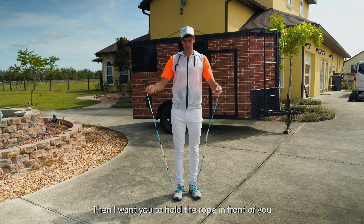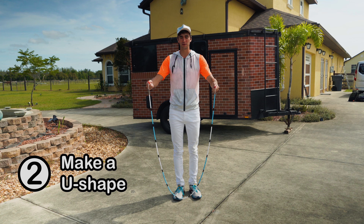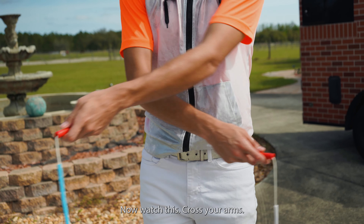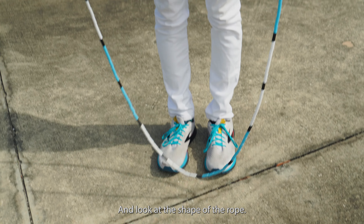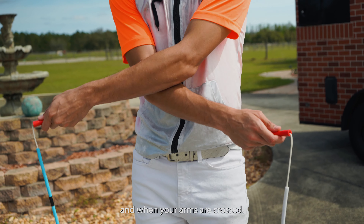Hold the rope in front of you and look at the shape — it makes a very nice U shape. Now watch this: cross your arms nice and big, put one arm on top of the other, and look at the shape of the rope. It's that same U shape as when your arms are open and when your arms are crossed.